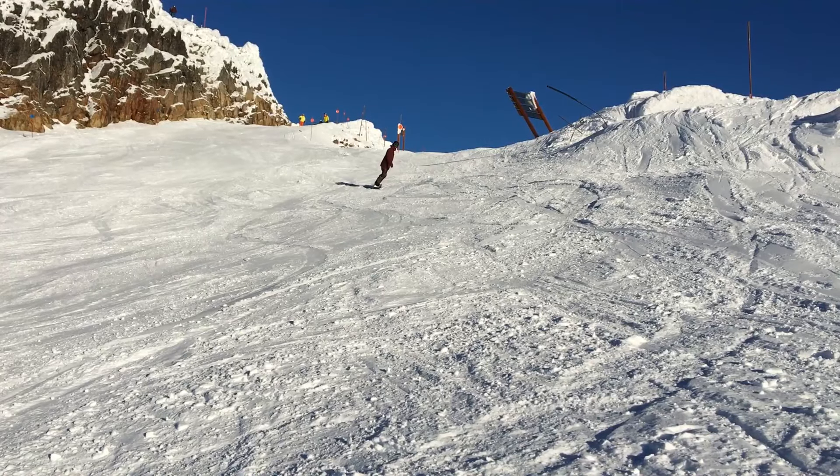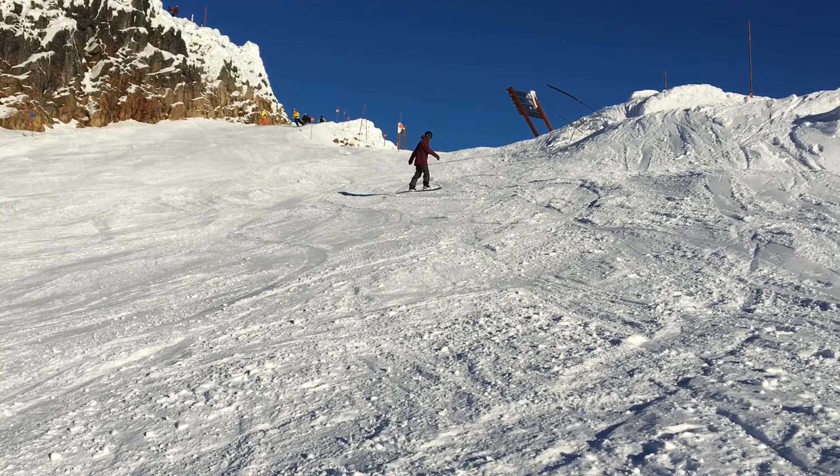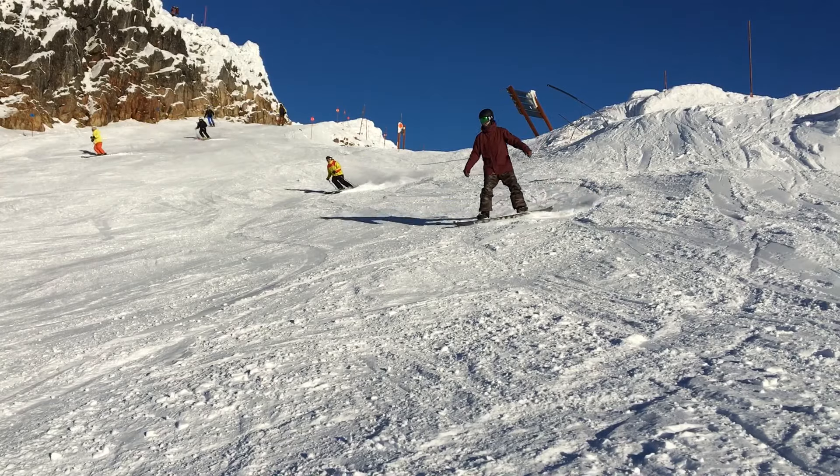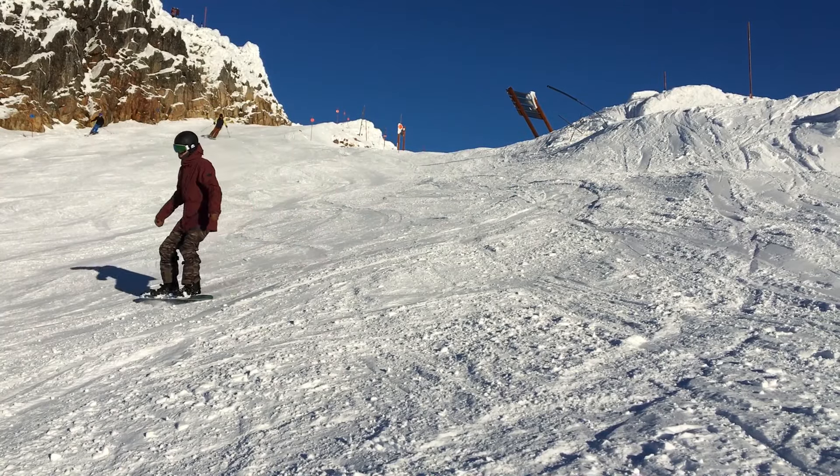The green area is the perfect place to practice your turns. The slope is really mellow and just the perfect place to get all the fundamentals down. The most important thing on the green runs is doing lots of mileage. The more runs you can do, the more practice you put in, the better your balance will be and the more control you'll have over your snowboard.